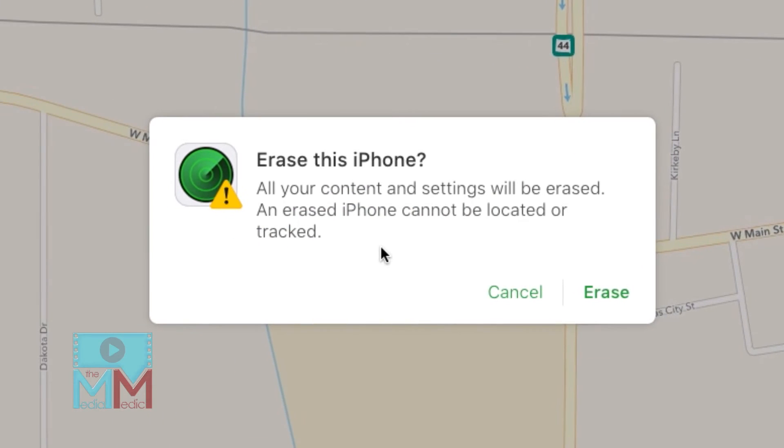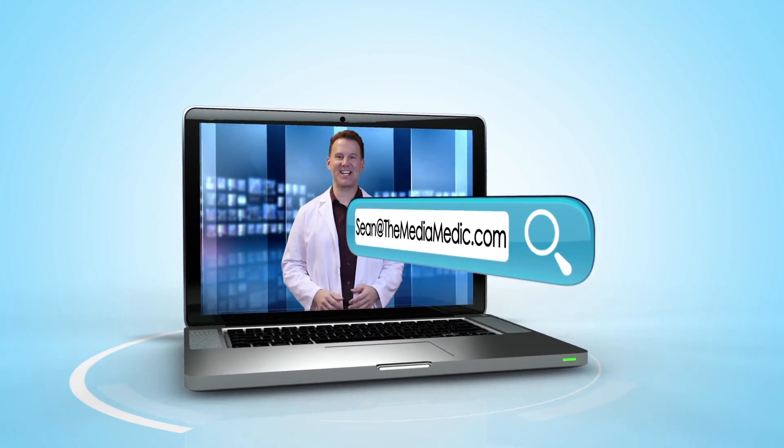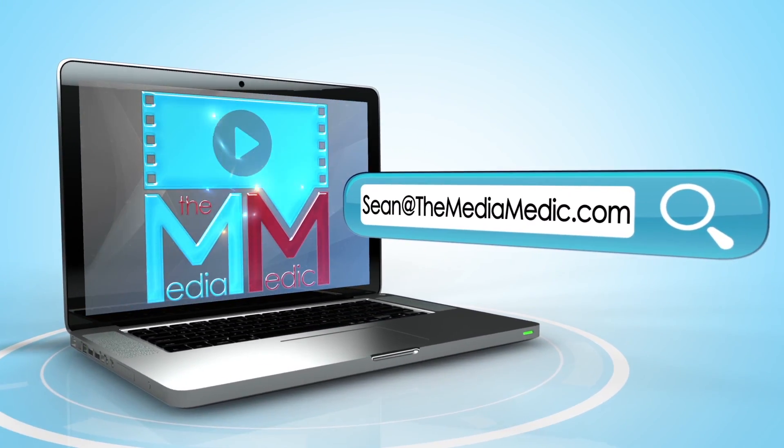A notification will come up warning you that all of your content and settings will be erased. Click Erase. And that's how you do it. Send me your questions at sean@themediamedic.com. The Media Medic.